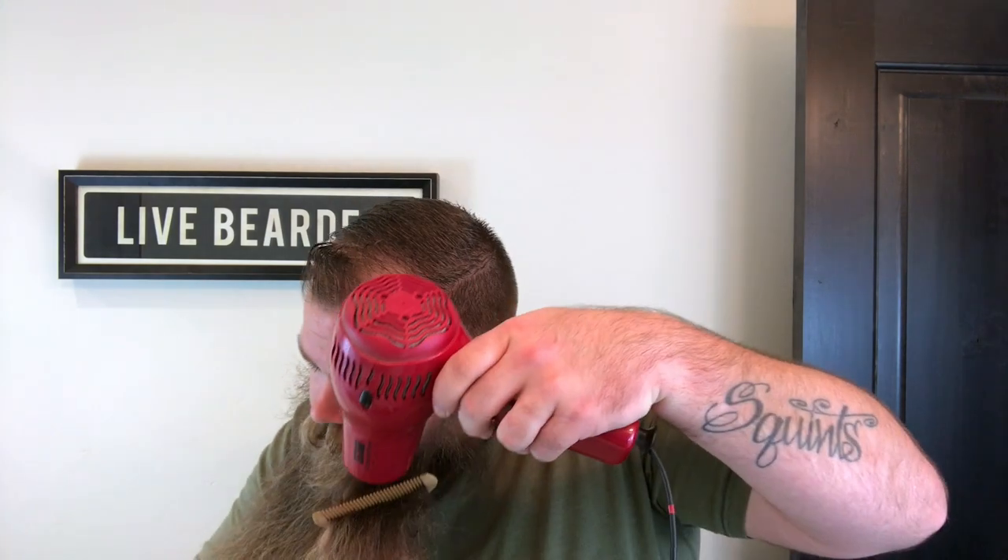I'm going to comb your beard up and out, blowing from the top down. Then I come over to my sideburns and hit them straight down while combing down as well — it's going to help keep out the curl.